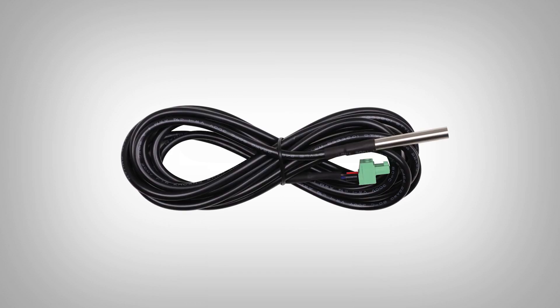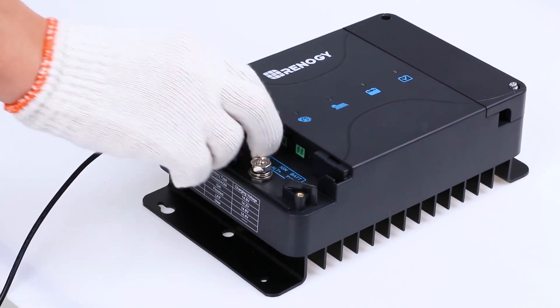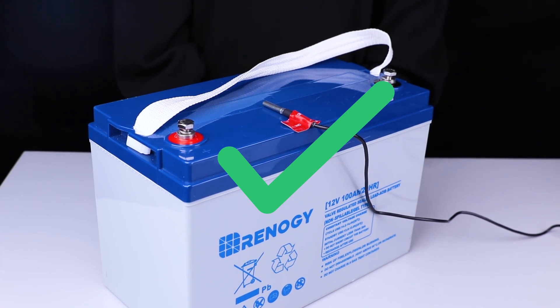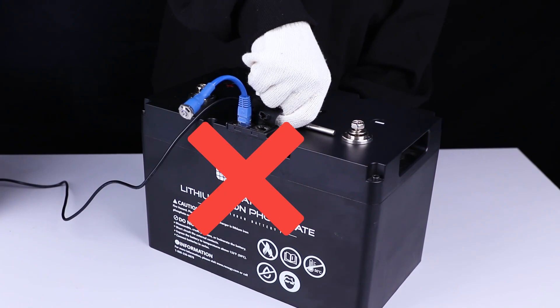You will use the included battery temperature sensor with gel and other lead acid house batteries by connecting to the BTS port and placing the sensor near or on the house battery. Do not use the BTS with lithium house batteries.